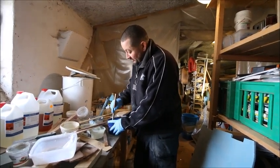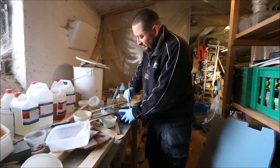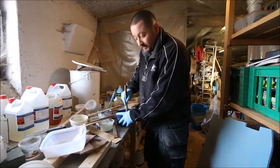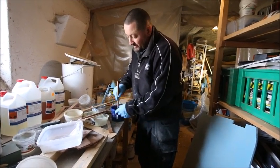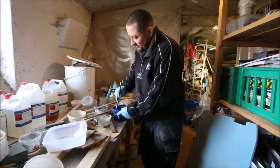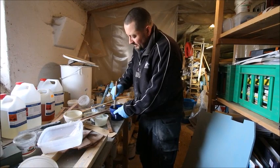It's very important to mix it thoroughly. In my experience, you also need to keep stirring during use, because the epoxy continues to separate — the thinner part rises to the top and the thicker part sinks to the bottom — so stirring periodically is a good idea.